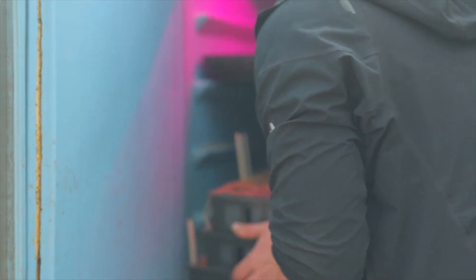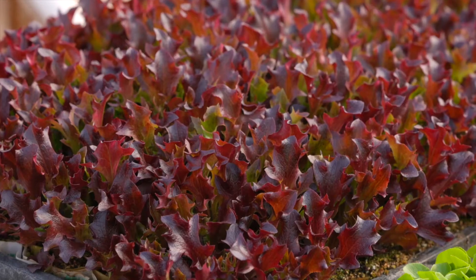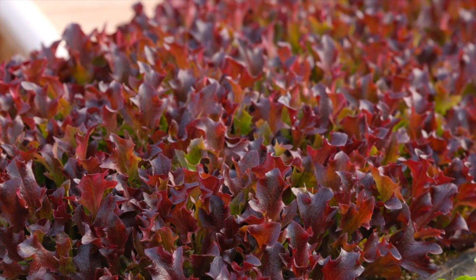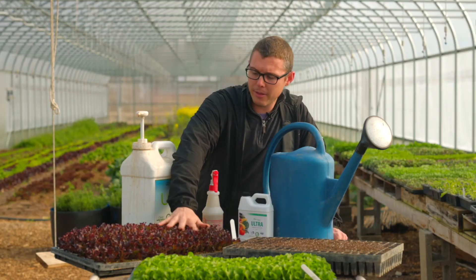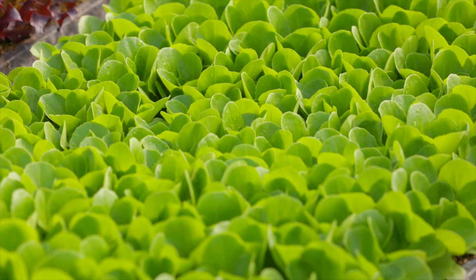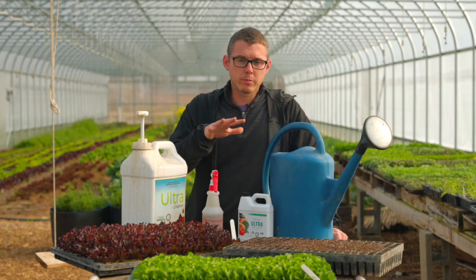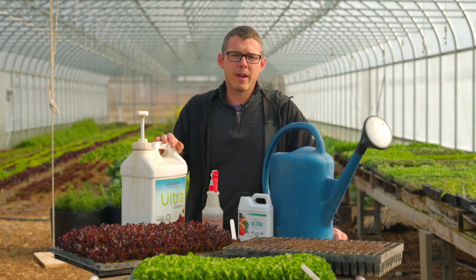We use a little bit more because it's cheap for the results we get. So any chance we have to use it, we're just going to put it on. You can see the transplants coming out and they look great. This is early spring, but the quality of the product and the results we get from our treatment program has been working fabulous so far.